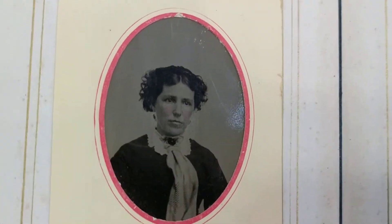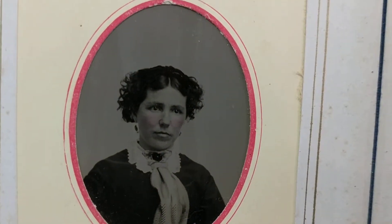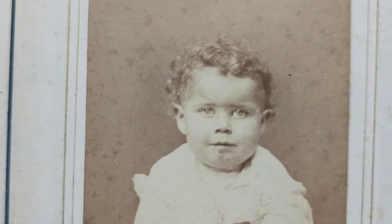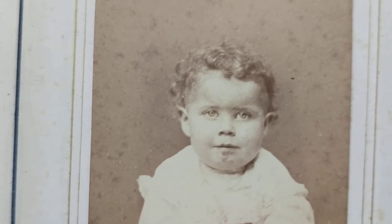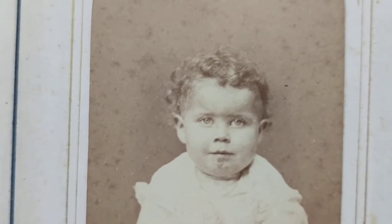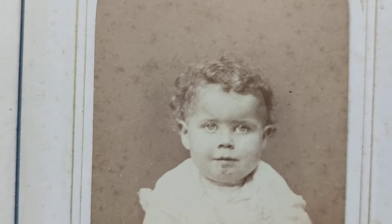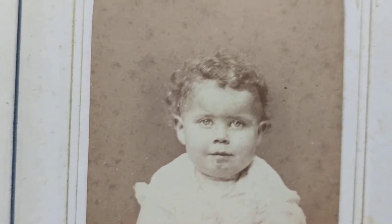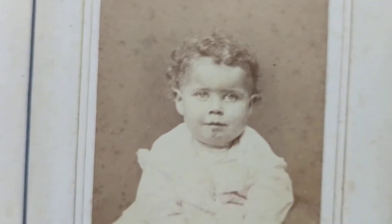Here's another nice tintype of a lady who has rouged cheeks. Now, this child appears to be a mulatto child, so it could have been when the slaves were freed, or when somebody in the Union may have had a relationship with an African-American lady or vice versa. This was not very common back in those days.